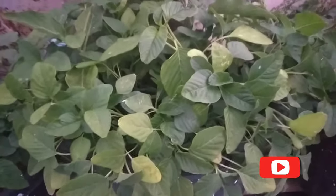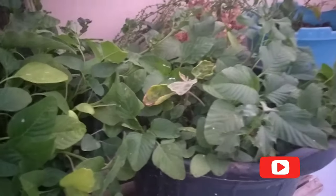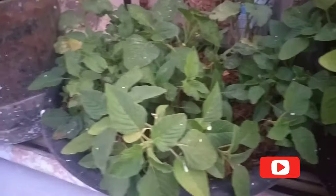Amaranthus plant is rich in calories, proteins, and fats, and some major minerals like manganese, magnesium, phosphorus, iron, selenium, copper, and calcium, and some vitamins like vitamin K and vitamin C.